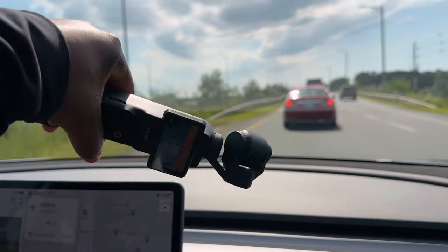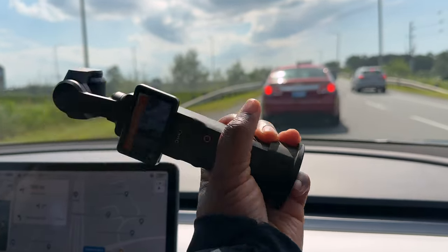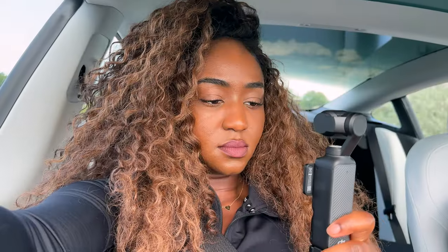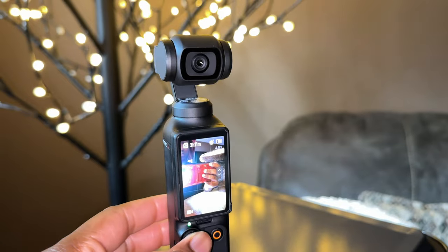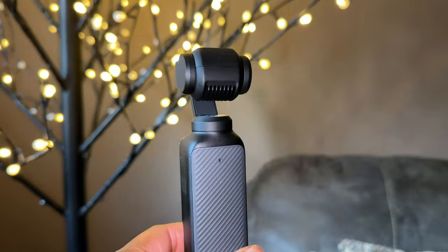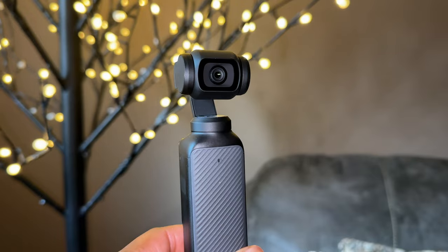One thing you do have to get used to is filming on a gimbal. You can't move very drastically or fast — you have to pace yourself and move slower, but you'll get a feel for it. The gimbal might face upwards and not come back down to a regular level. If that happens, click the joystick twice and it will realign to its original position, looking straight forward, and you're good to go.